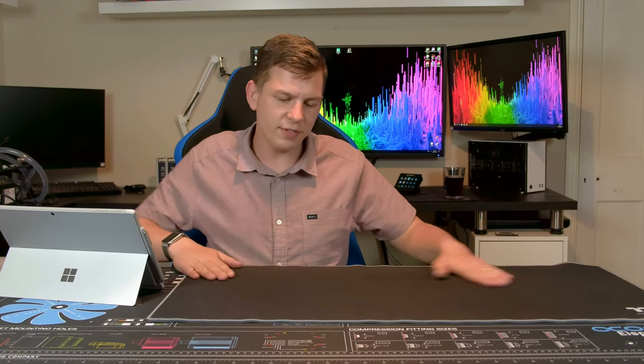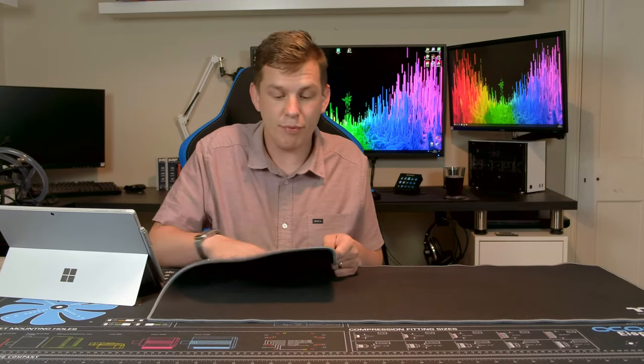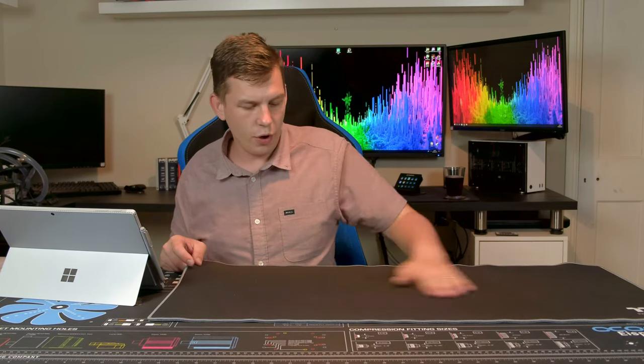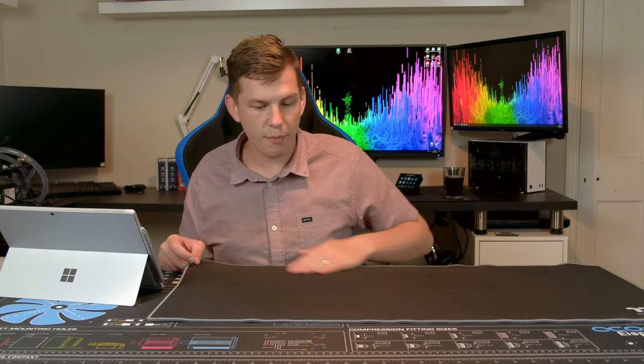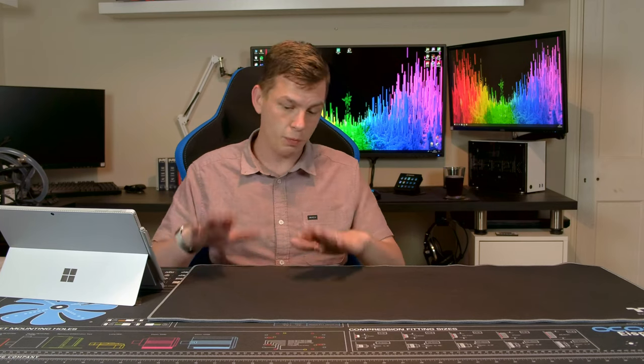So the M700 is a 900 by 400 millimeter gaming mouse mat — it's quite a big one. It is 4mm thick and it's made of a neoprene-type material, rubber-backed for non-slip on the bottom. On the top we've got a relatively smooth fabric surface with some nice stitching around the outside and a little Thermaltake logo. It's a 30-pound mouse mat — not cheap, but not too ludicrous. Some include RGB but this is just a basic mouse mat.